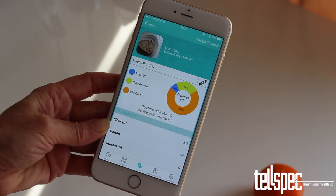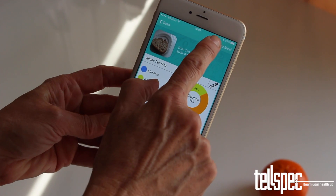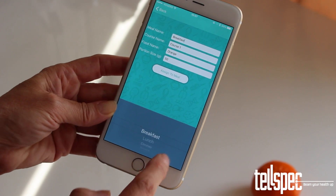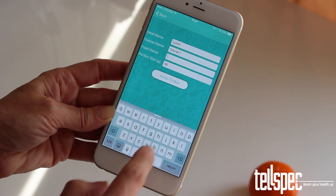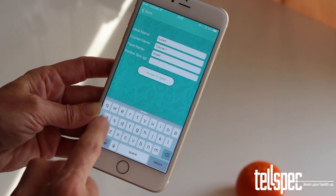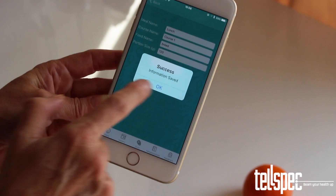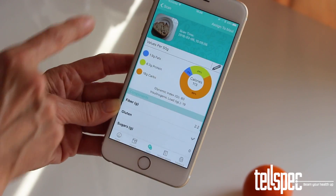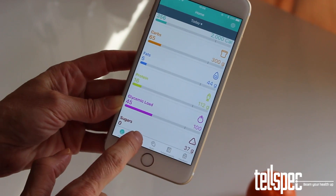When you have a scan analysis, you can assign this to your meal history. Tap Assign to meal on the top right hand corner of the screen and you will be taken to the Assign screen, where you can enter which meal this is for, the course, the name of the food, and how much you ate. When you have filled out the screen, tap the Submit button and that entry will be saved in your personal history.